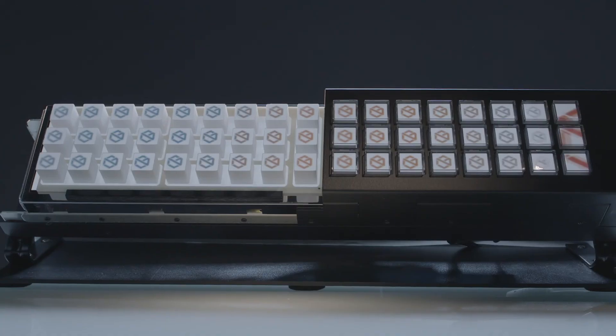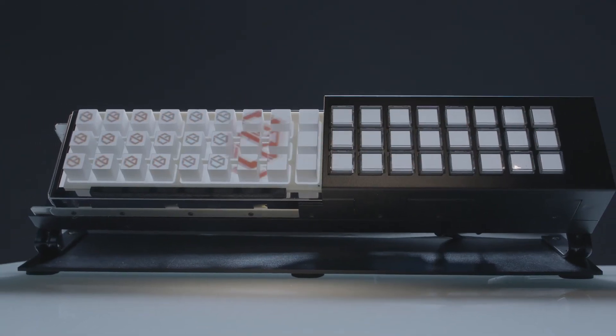Incom's fiber optic button arrays enable the vision of tomorrow through adaptive user interfaces for virtually any application.